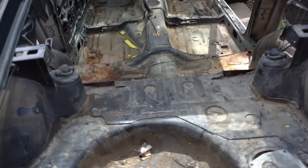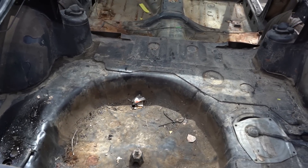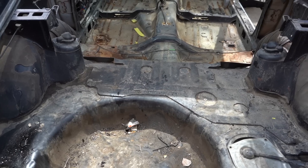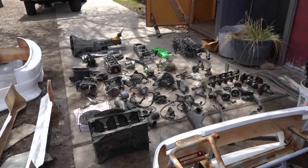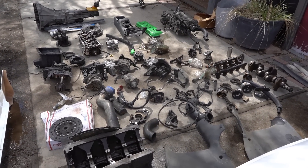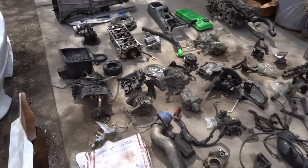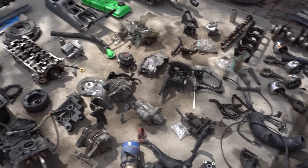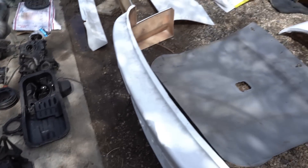So we got everything out of the car and it's just as filthy as you would imagine. I think I'm going to go get my shop vac from my house, and Jeff has a pressure washer that we can use to really spray everything in here. The first step is just to get everything clean and organized. Here's all of the motor components — there should be a full motor in there somewhere. This is going to be a learning experience because I've never put together a motor. I'm a bit of an idiot when it comes to that, so time to learn.